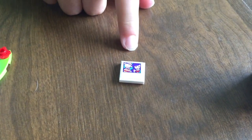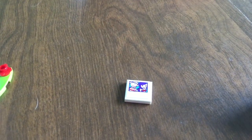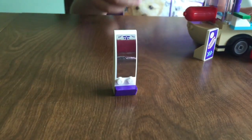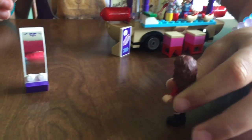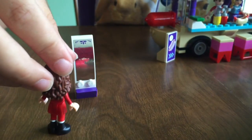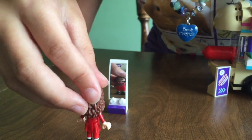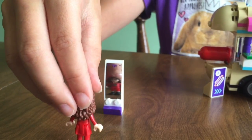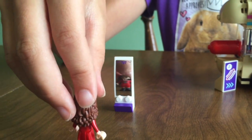The cool thing about this is that you can use it with any characters because it doesn't have Stephanie and Nate in there — it just has a boy and a girl. So I thought that was pretty cool. And then this is a bendy mirror. The closer the character gets to it, the bigger they are; the farther away, the smaller they are. So it's like a real carnival type mirror.